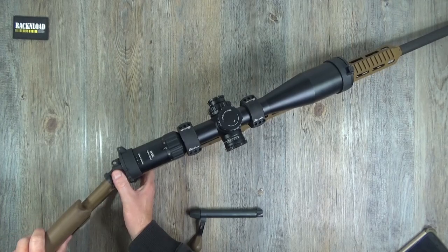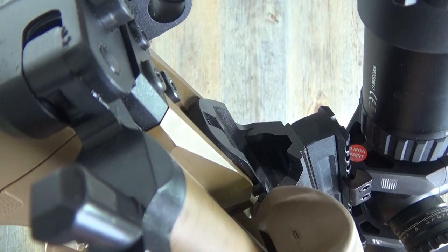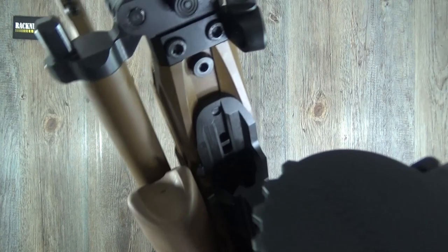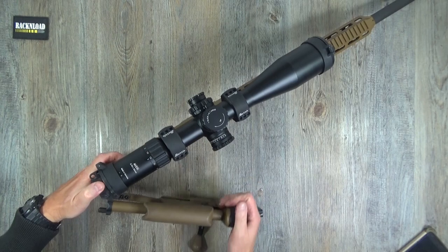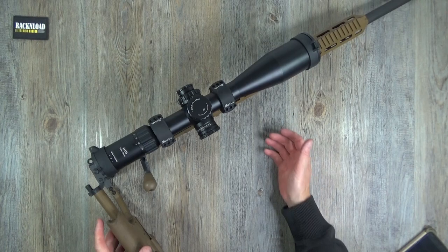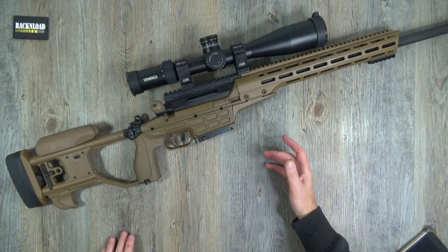Before putting the bolt back, let me just have a look inside and give you a close-up. Not every average Joe is going to spend six grand on a rifle, I certainly wouldn't, but it's certainly interesting to have a play with these rifles.